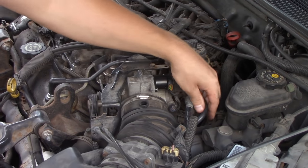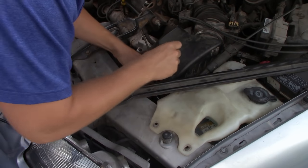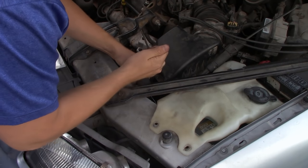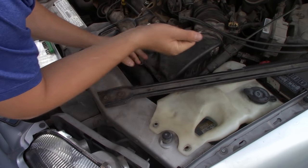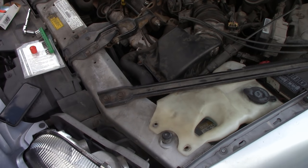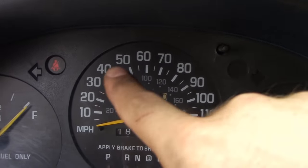Once you do all this, you might want to disconnect the negative battery terminal for about 10 to 15 minutes, and then reconnect it before you start it back up. Also, when you start it back up, you might want to go driving for a couple minutes at 40 miles an hour just to get the system to relearn the new idle air control valve.